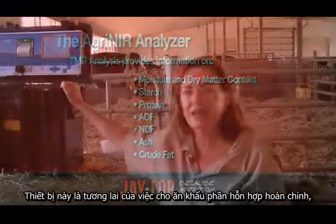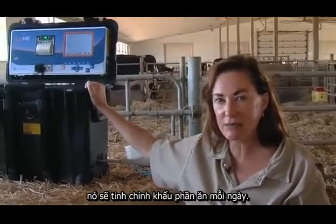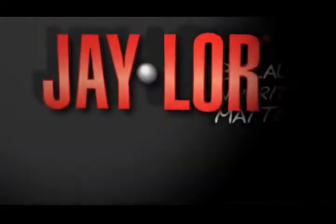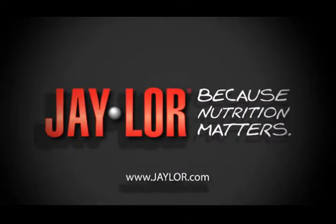This piece of equipment is the future for TMR feeding. It will fine-tune the ration on a daily basis for multiple samples, and that is an improvement. Getting your TMR finely tuned is important because nutrition matters.